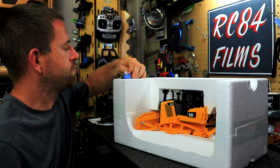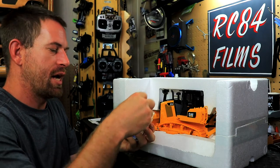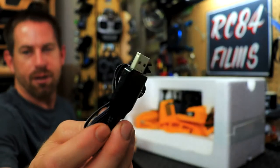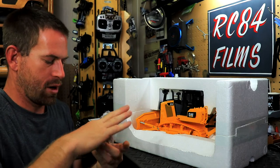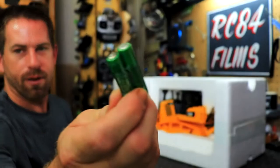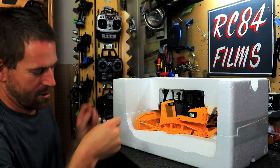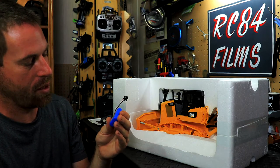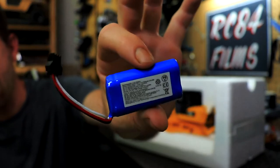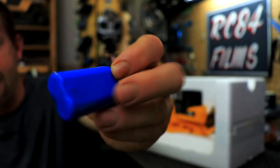We've got the USB charger, the triple-A batteries that come with it, and then the 7.4V 600 milliamp lithium-ion battery for the dozer. You could probably run a higher-capacity battery if you want a longer run time.